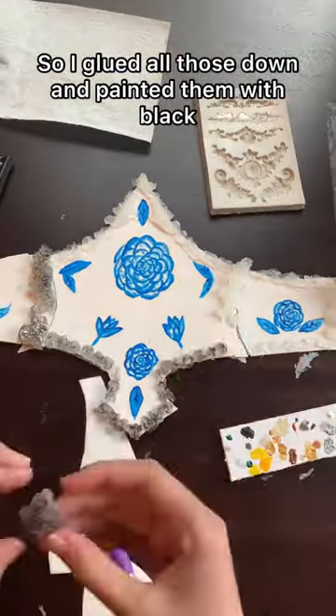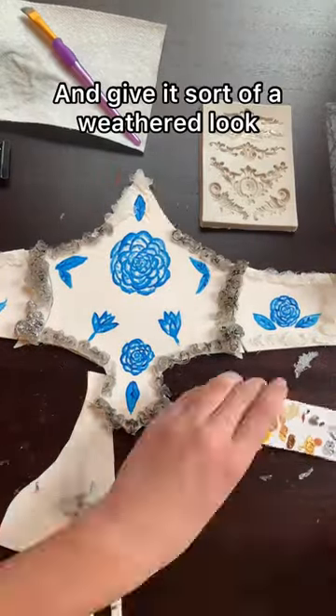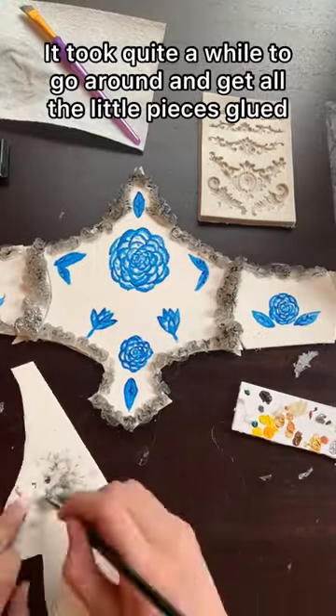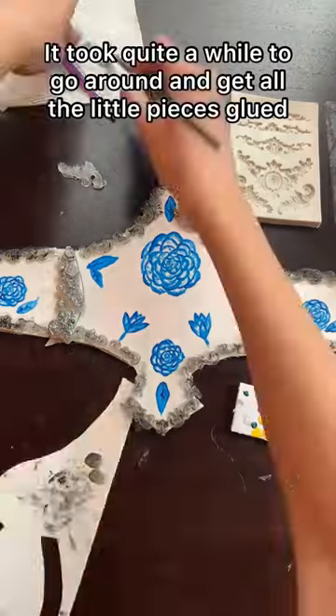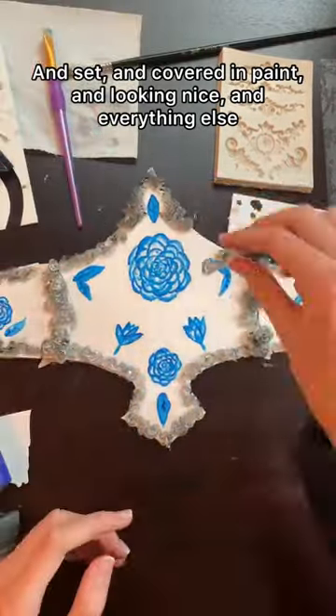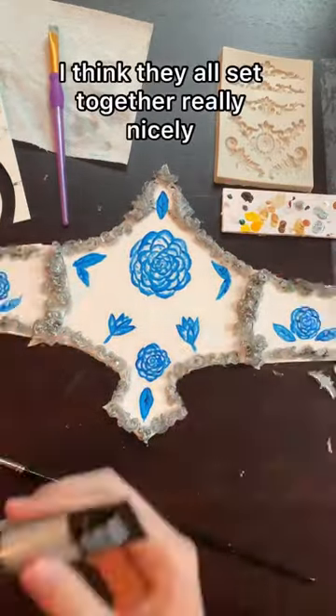So I glued all those down and painted them with black so that the silver would really pop and give it sort of a weathered look. It took quite a while to go around and get all the little pieces glued and set and covered in paint and looking nice and everything else. It was just really finicky but I think that ultimately they all set together really quite nicely.